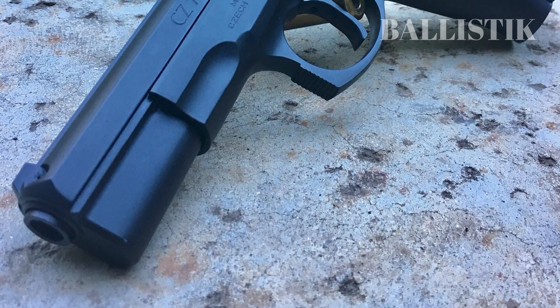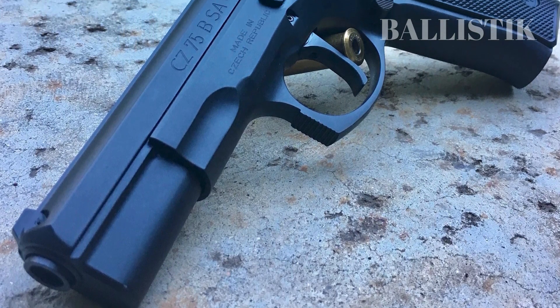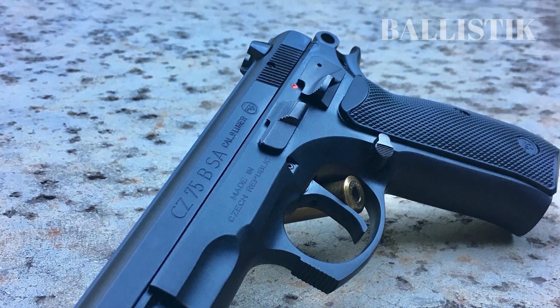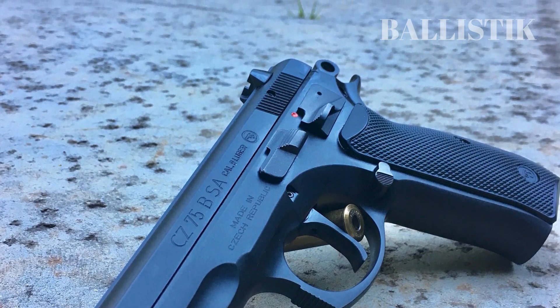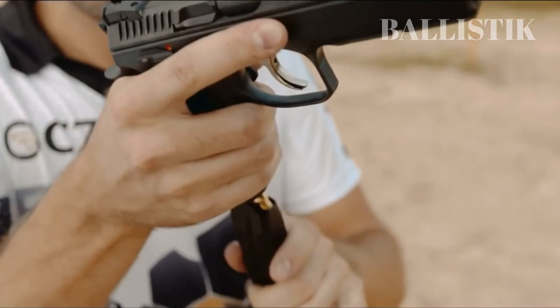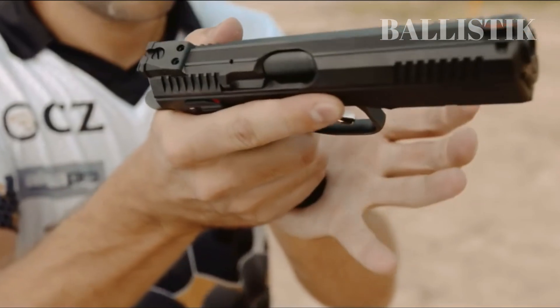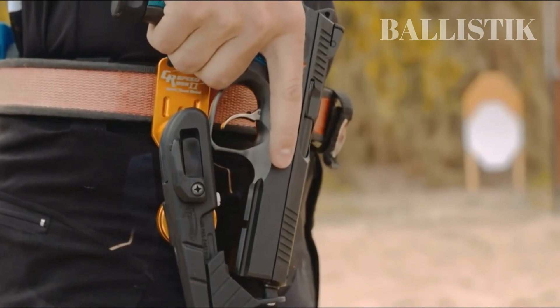The CZ-75 is renowned for its reliability and versatility, and is interestingly the second most replicated pistol design in the world, with the 1911 taking the top spot. The CZ Shadow 2 continues to be a popular choice among firearms enthusiasts and competitive shooters alike.